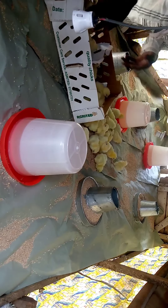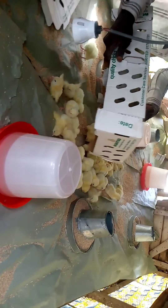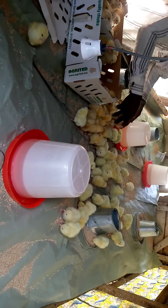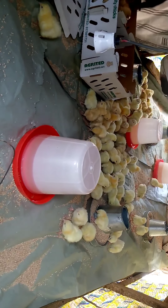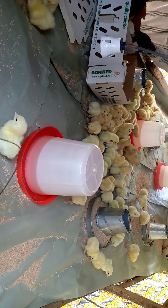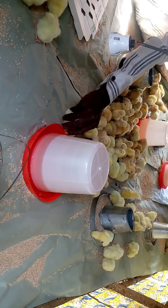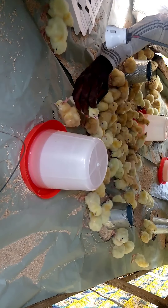After placing the feed and the water, we bring in our chicks. You can see most of them are locating the water already — some go for feed, some prefer water first. I give them both at the same time: those that are thirsty will find water, those that are hungry will find food. Prepare all this before the arrival of your chicks. You can see them — they are very active. Even without glucose they are okay, but I added it for the purpose of this video.